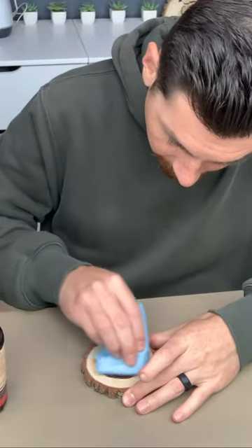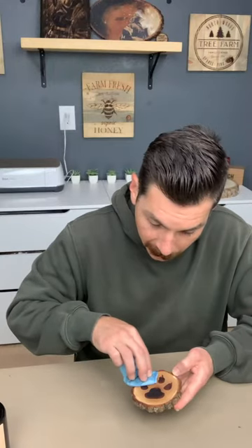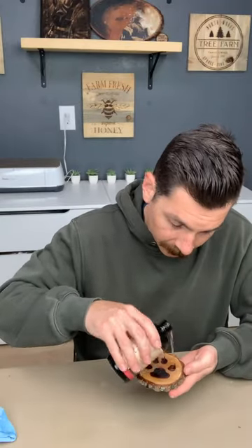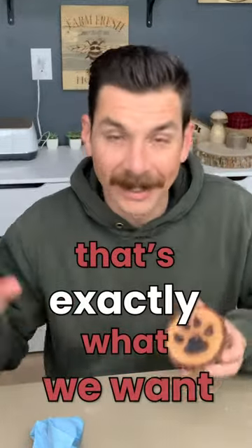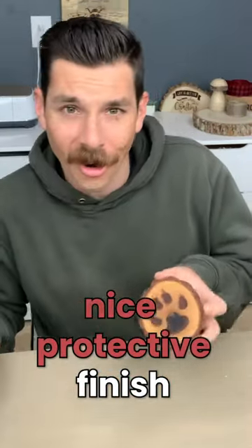It looks so good and gets absorbed really quickly. Don't worry about getting it on your hands — aside from being just a little oily, it's not going to hurt you. I wanted to make sure of that before we released it to you guys. We're really big on being safe. Got a nice, healthy amount applied to our wood piece. You can see it makes it a little darker at first, and it's soaking through the end grain. That's exactly what we want — we want this oil to penetrate, seal, and protect, which will allow us to have a nice protective finish on our wood pieces.